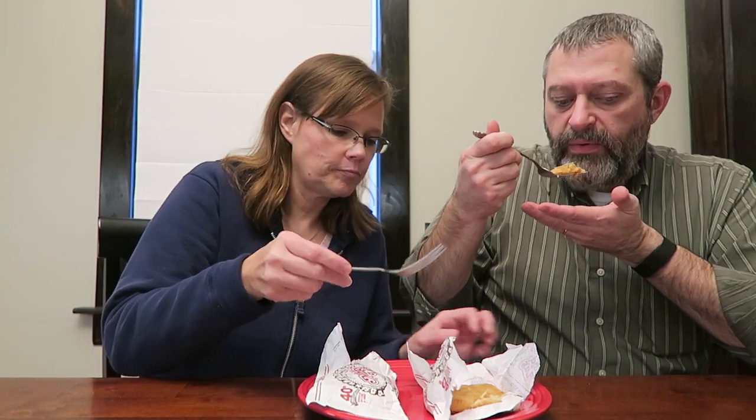They smell like fast food, which is good — fast-fried greasy food. That's a good apple flavor. It does remind me of like a McDonald's pie, you know what I mean?